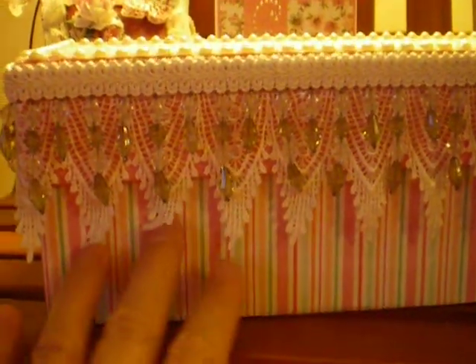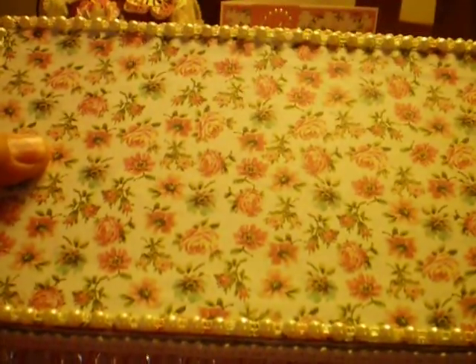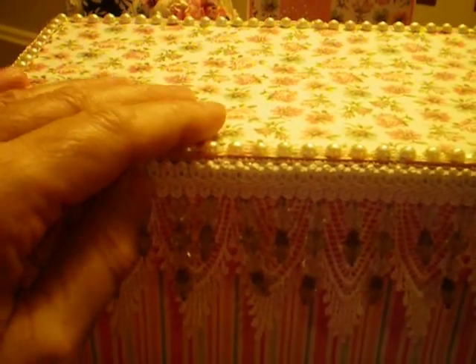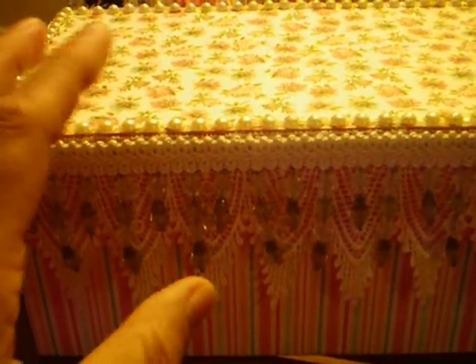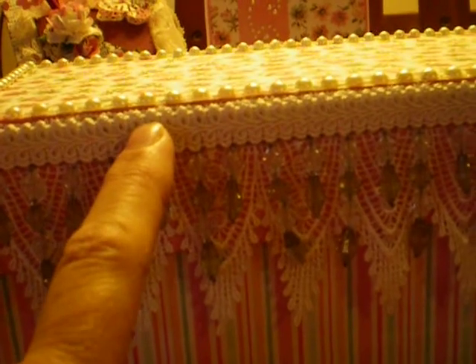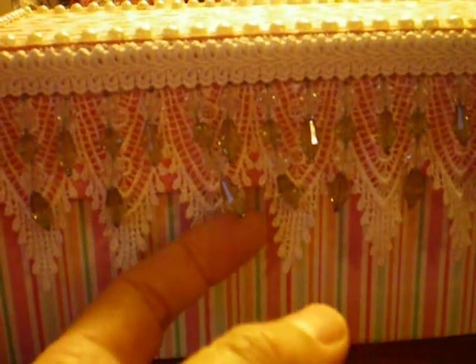I've covered it with some striped paper, some of the pink paper, and some of the floral paper. It's fully lined. These are flat back pearls that I got from Saw Crafters — you get a big pack of them for like $7 or $7.99. I love these and I need to order some more. Then I've got some white gimp trim here — the pearls are a cream and the gimp trim is white. And I put on a sage green beaded trim from my stash; it's got some clear beads with the sage green.